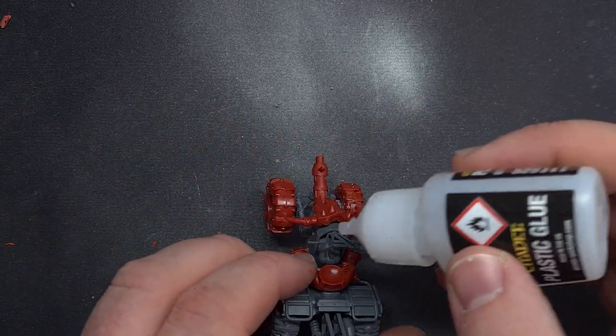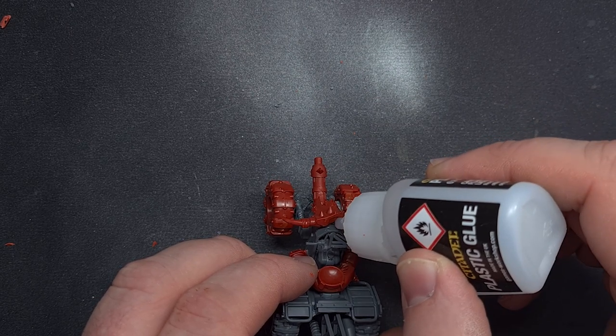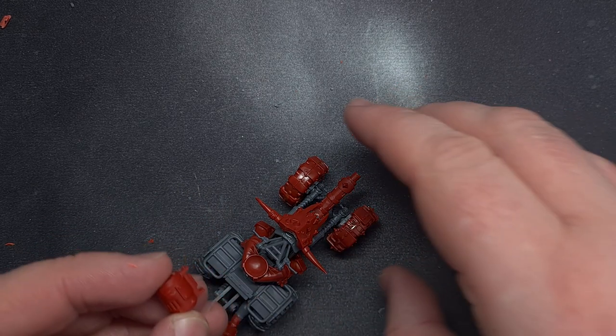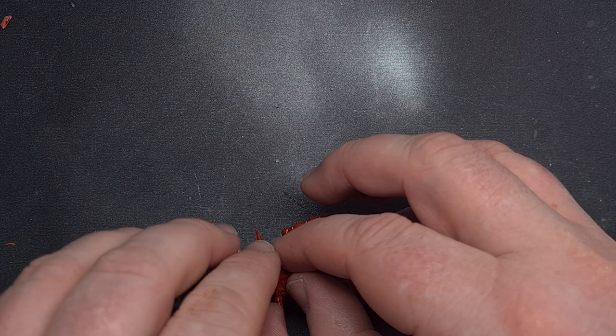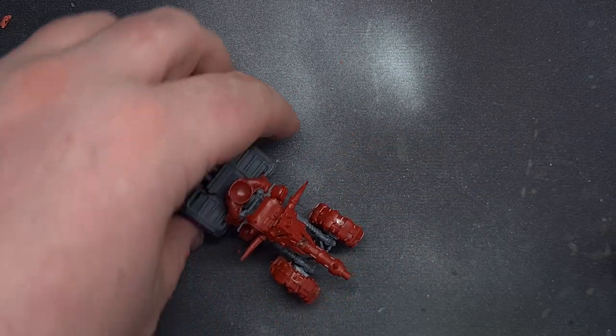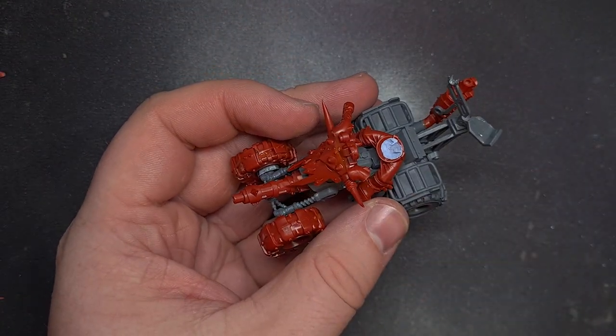I thought it'd be a really nice idea to put the ammo feed right at the top and have it feed down through that faceplate — two problems with this. One, if it got hit it would blow the Ork's head off, which isn't so much an issue. But two, by the time I put a biker body on there it was really going to be in the way and you wouldn't actually be able to see over it. With that plan abandoned I dry fitted the knob using blue tack to hold it in place.